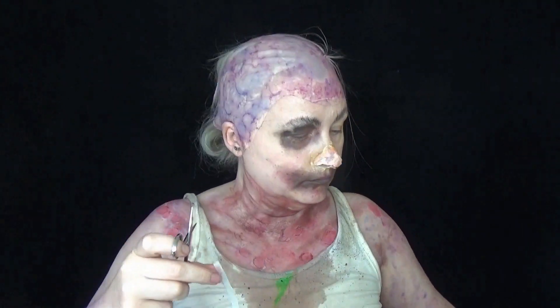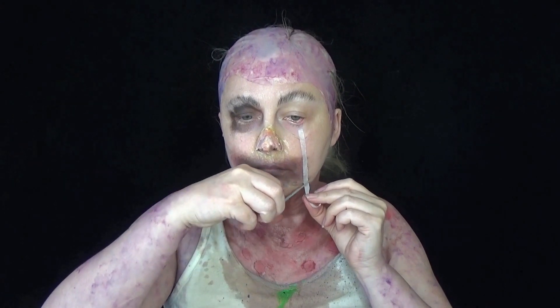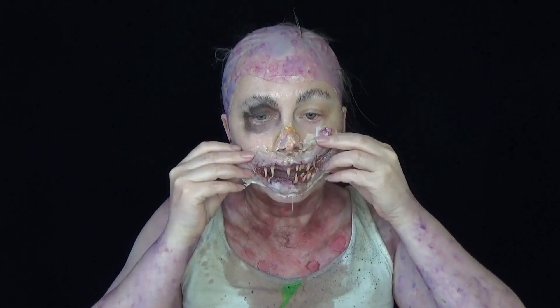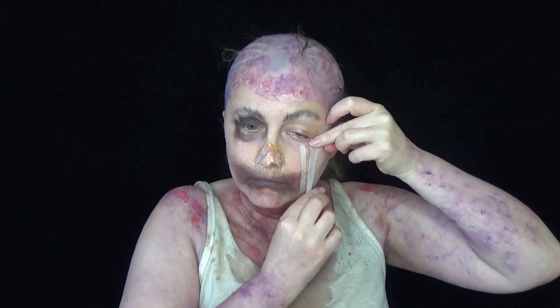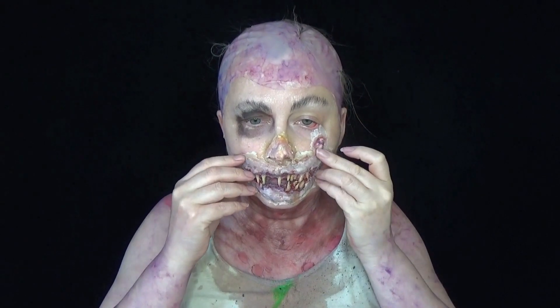I wanted to go that extra mile with my character. I wanted to create a little bit of distortion in the eye that's not going to be covered, so I cut some medical tape into thin strips and used it to pull down my eye. I was also going to use it to pull up my lip but realised it was covered by the prosthetic anyway.